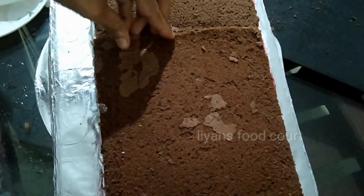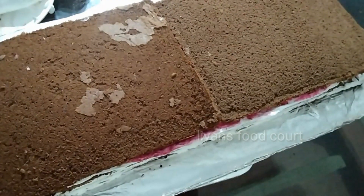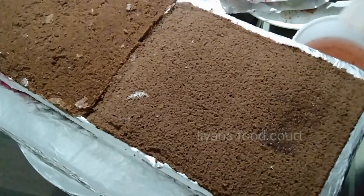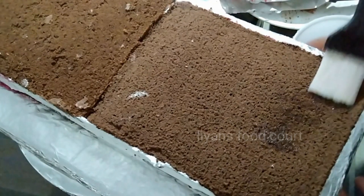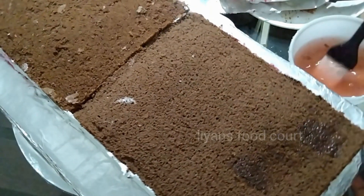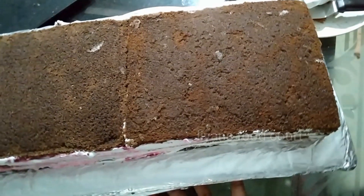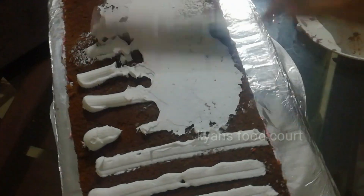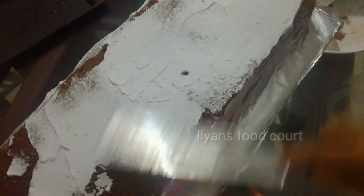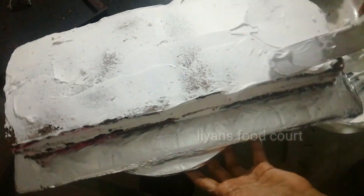I am going to show you how to make the first layer. We are going to make our own cake for the first layer. We have a dark chocolate layer and we are going to add strawberry. You can also add a cherry on the top and add a strawberry crust. This is the cake.